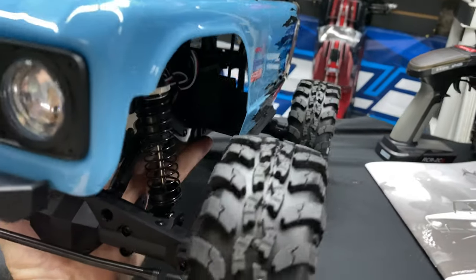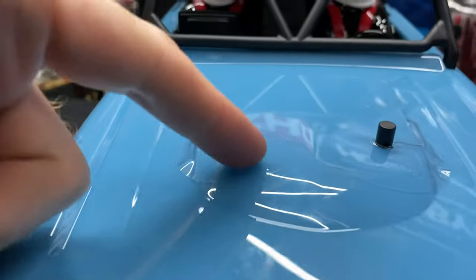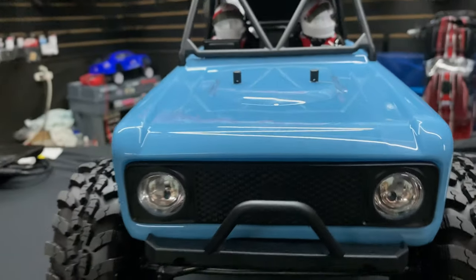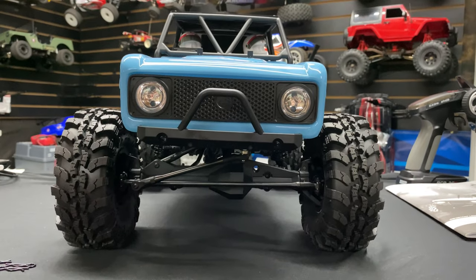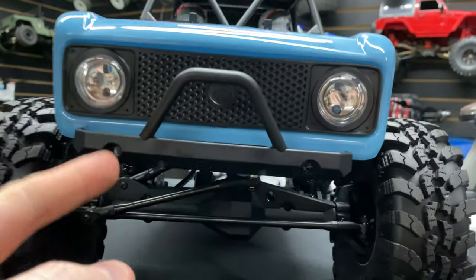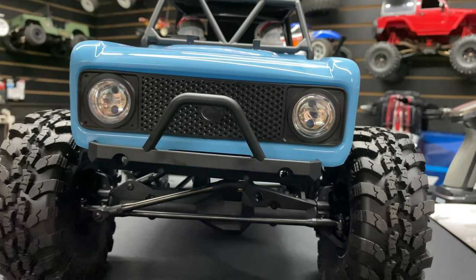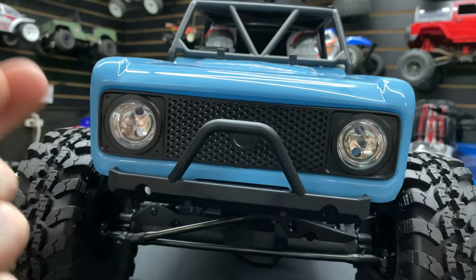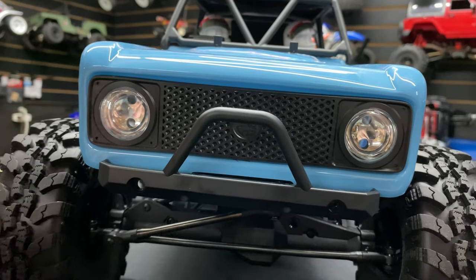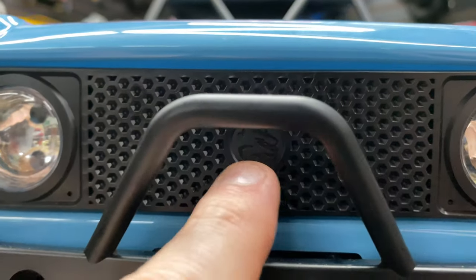Let's take a look at this awesome truck. There are the body clips — I did take them off — and they have body clip protectors so we don't stretch up the body. Looking at the front, you can put two LEDs in each of these little light buckets, and in the bumper as well. We just need the screws — when we put the LED retainer on, we need something to hold it, and Red Cat forgot them.